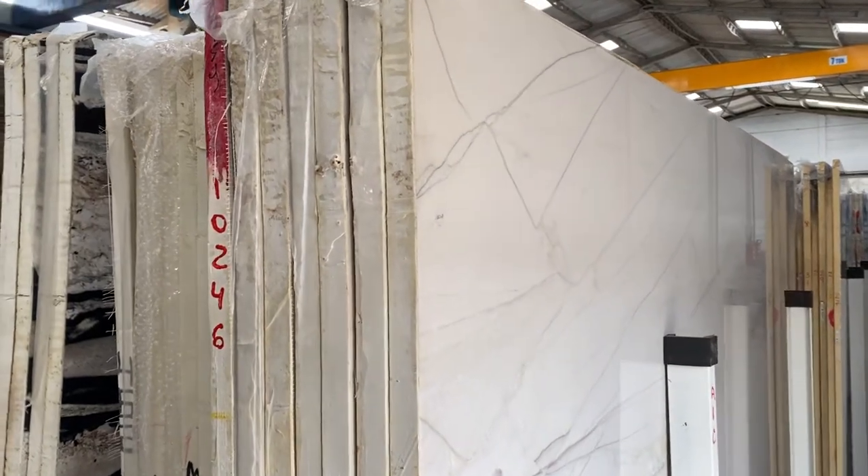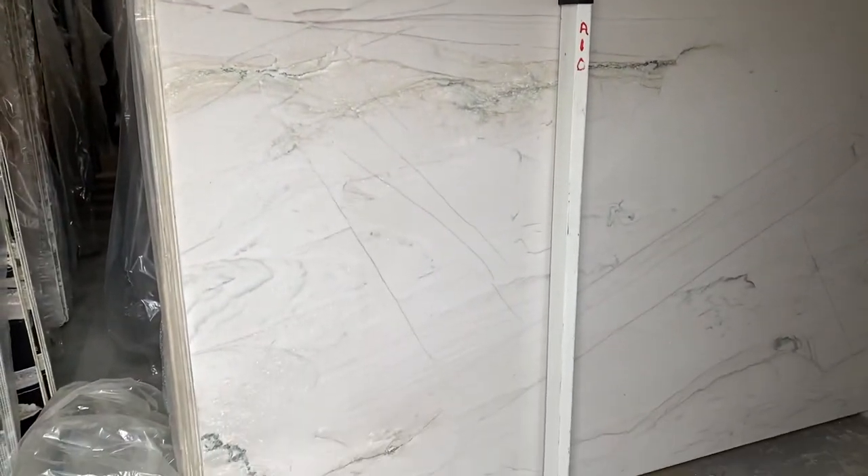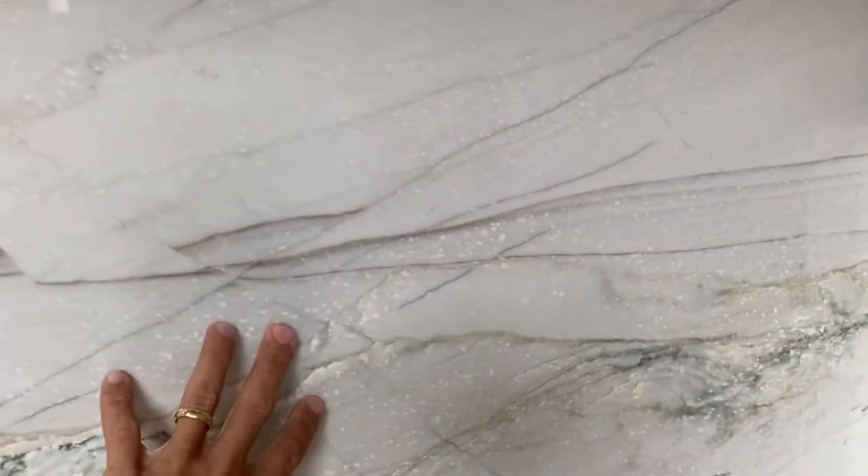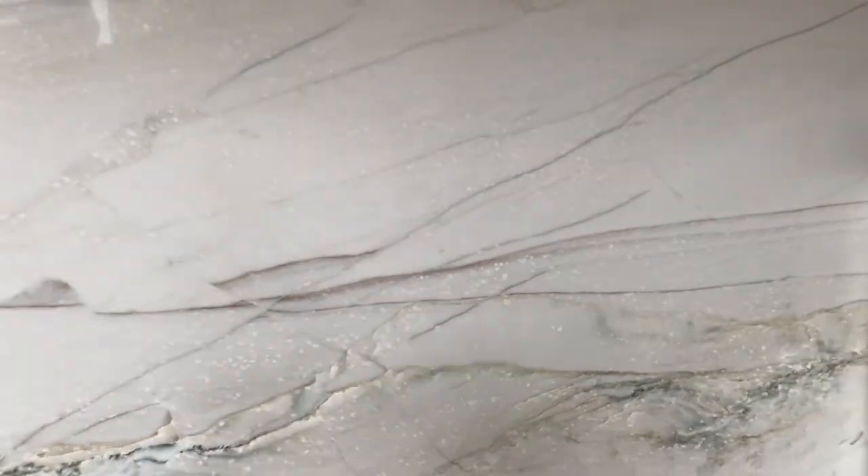That's the Bianco Superiore 10246. As you can see, the material is very white — white background with some golden lines or brownish lines as you can see here and there.